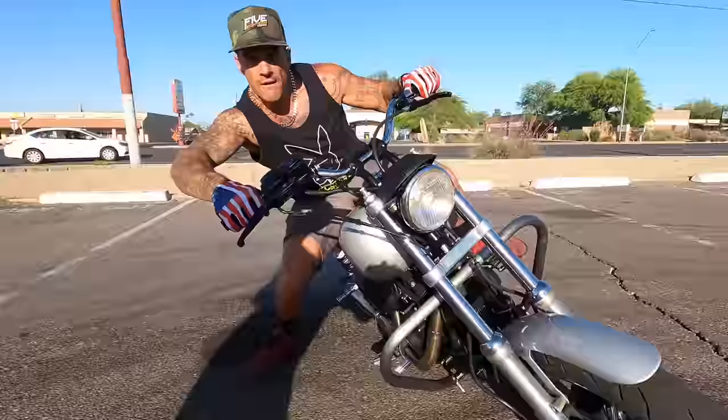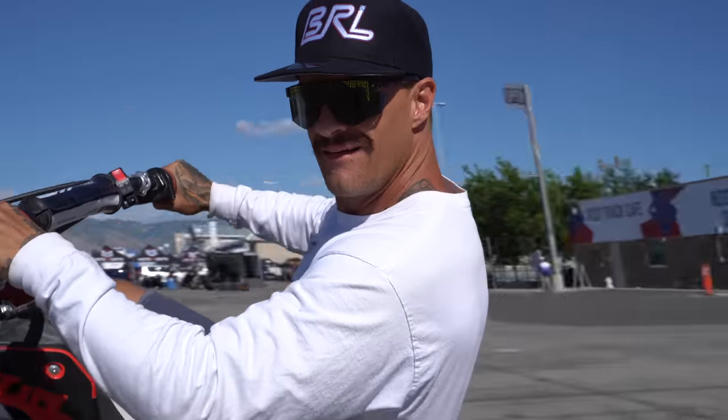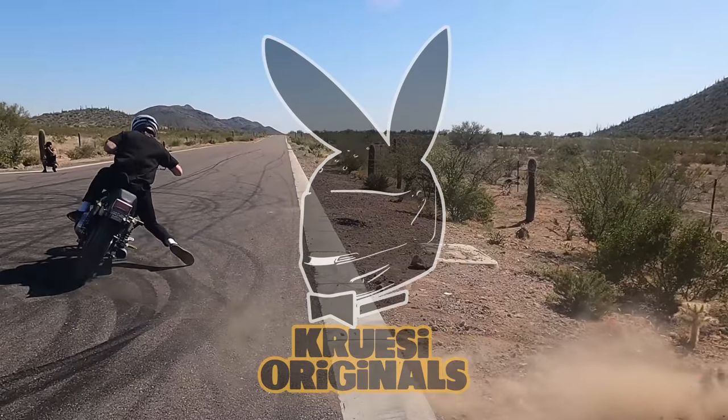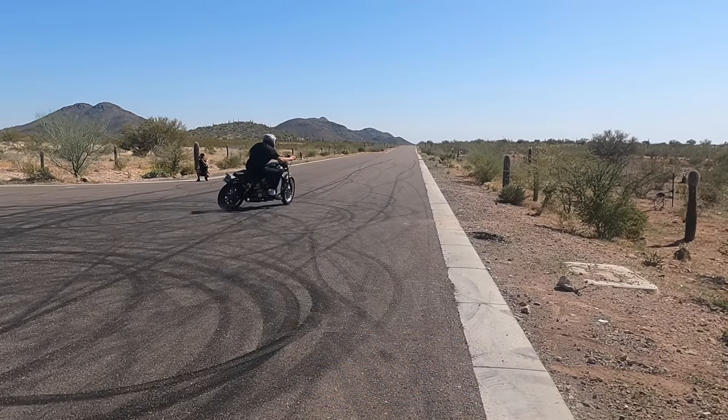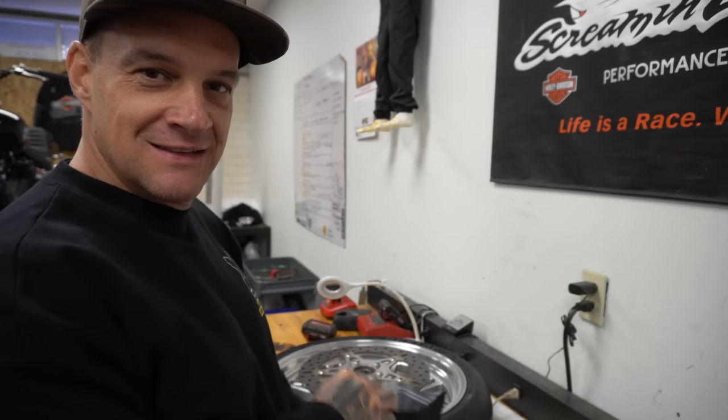I hate Christmas. I'm gonna be honest with you. I think the people that love Christmas are the people that grew up with money and parents. But anyways, Merry effing Christmas, everybody! Good morning, everybody. I'm Ryan Kruzy, Kruzy Originals.